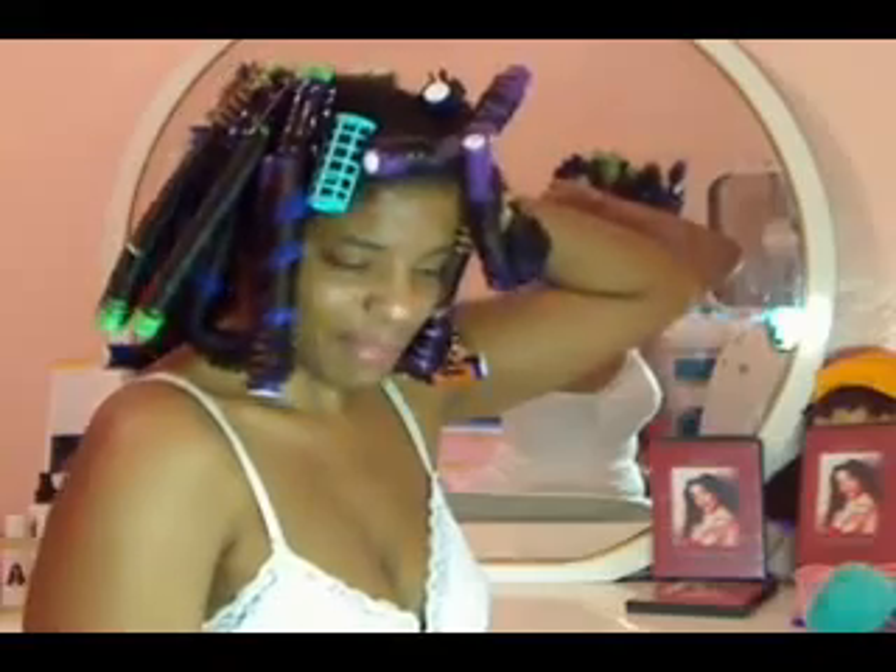I finished up all of the flexi rods, like I told you. You ladies remember that big jaw clip? Well, I put it to good use as well — it's on this side. Creativity works.